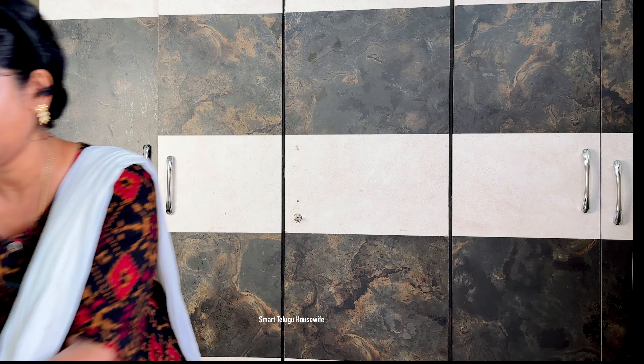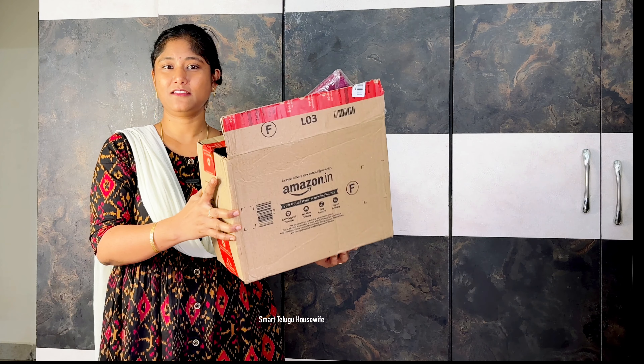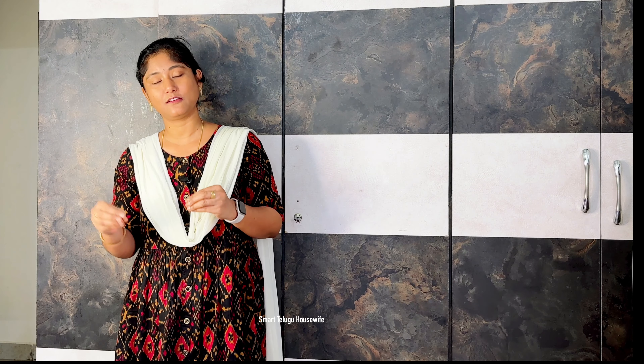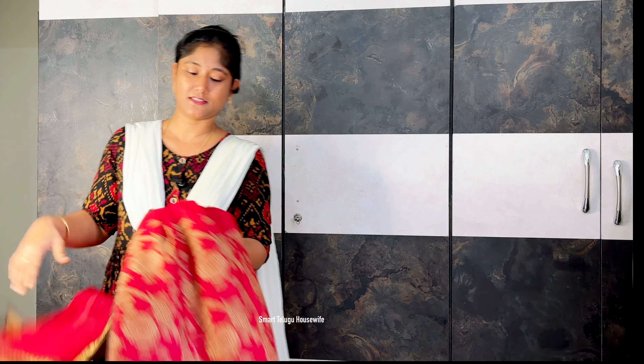I have purchased a few products during that sale — some fashion and beauty products with discounts. I will share them with you. I have linked all products in the description.